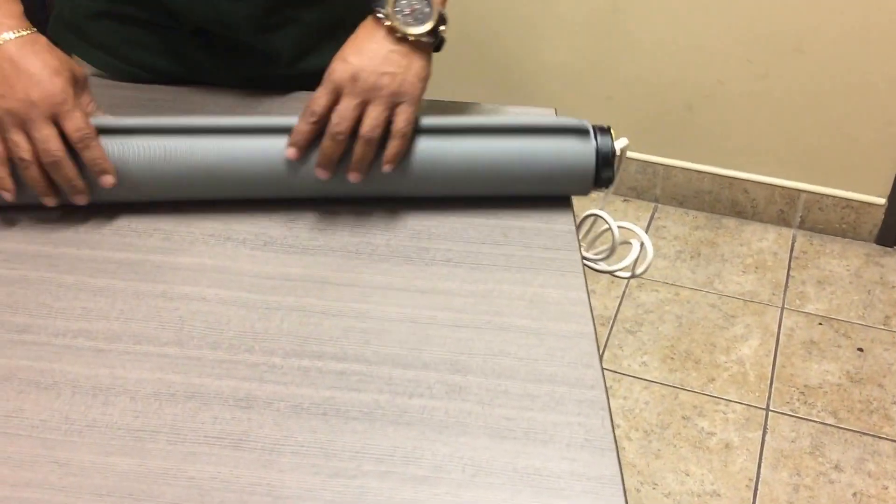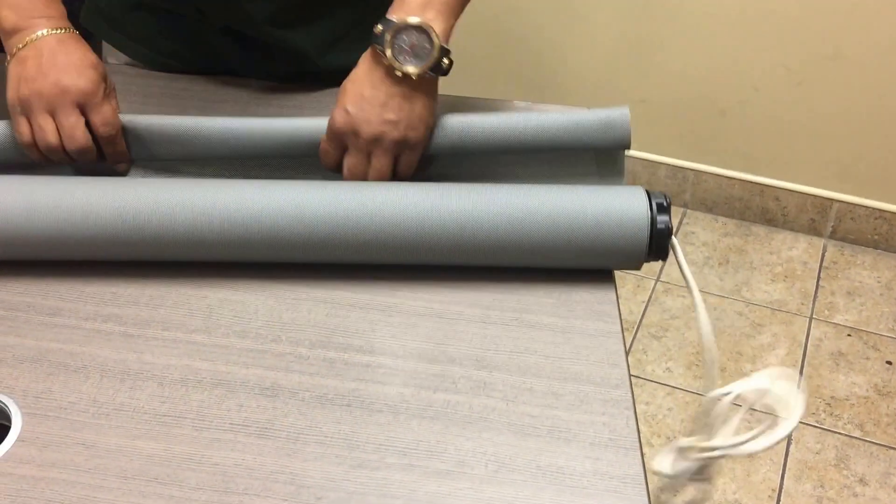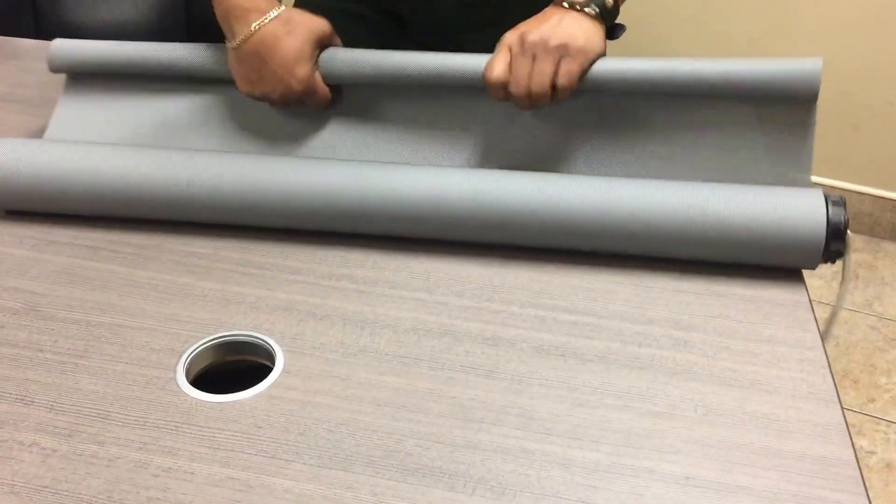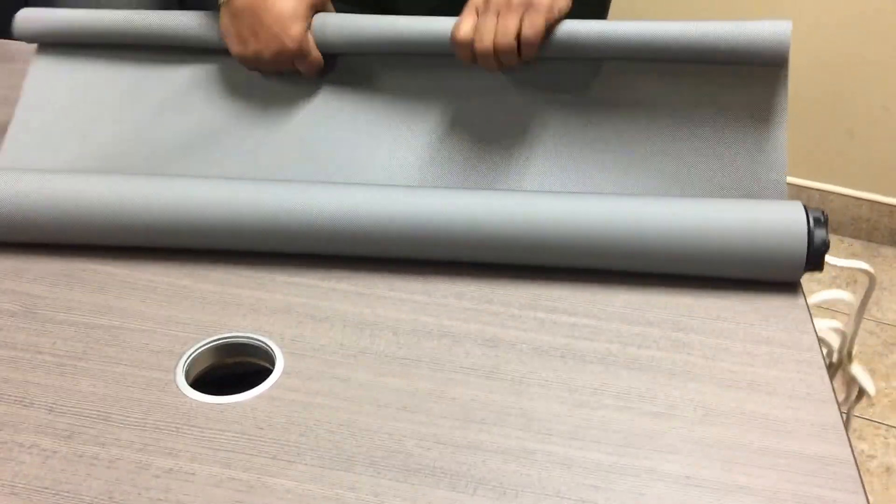All right, uninstalling a motor from a motorized plug-in shade. You must roll the shade down until the tube is exposed.